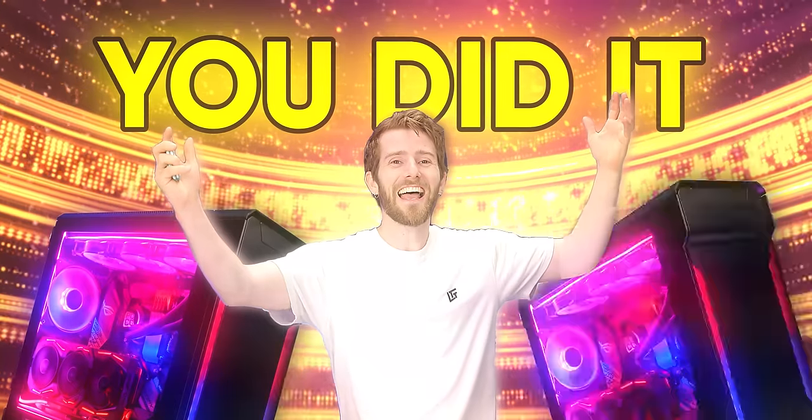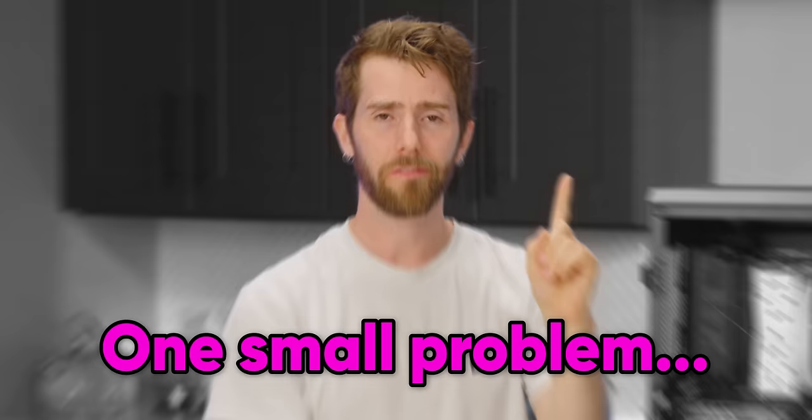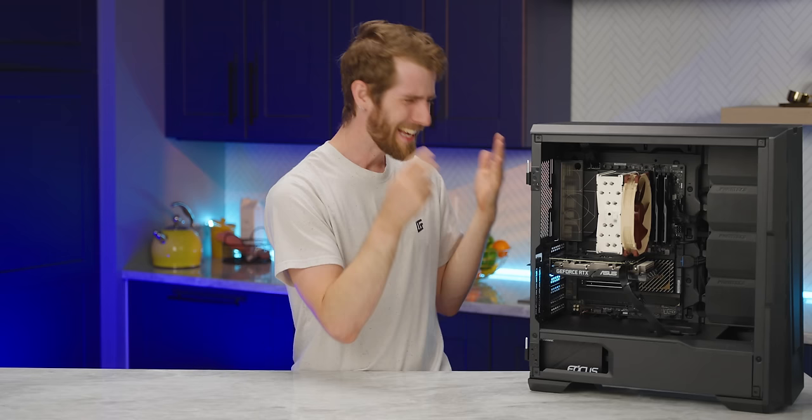You did it! You finally built or bought a brand new gaming PC. Except there's one small problem — right now, it's the most expensive paperweight you own. How do you make the computer compute? Well, doing it right takes more than just plugging her in and letting her rip.